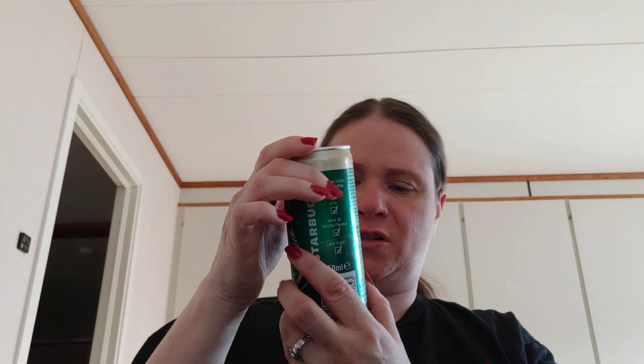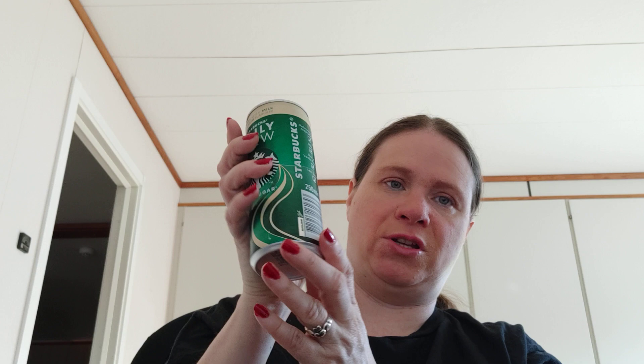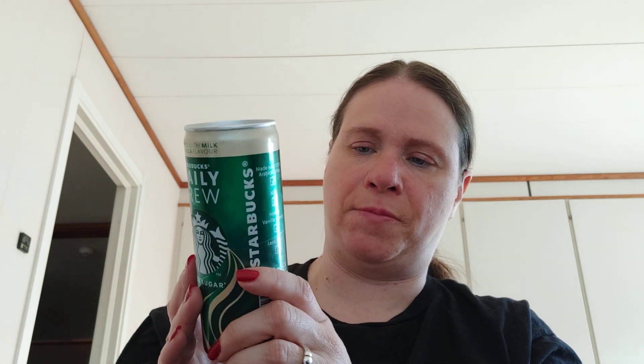If this dumb thing doesn't blur, you can see the nutrition information. But it would be hard to see anyway, so I'll just read it. Per every 100 milliliters — and this is actually 250 milliliters — there is 45 calories, 1 gram of fat, 0.6 grams of saturated fat, 6.2 grams of carbohydrates, 5.8 grams of added sugar, 2.9 grams of protein, and 0.09 grams of salt.